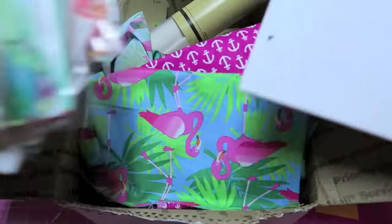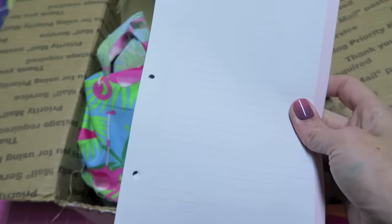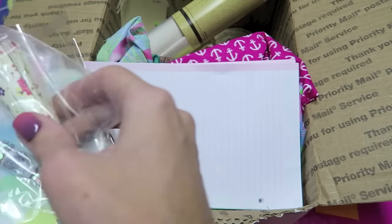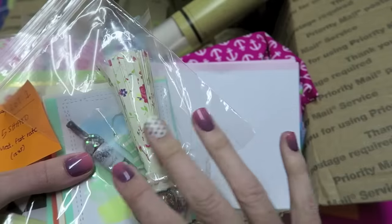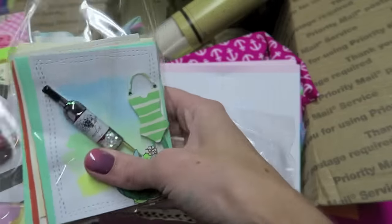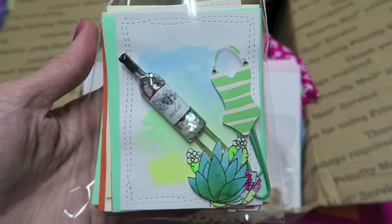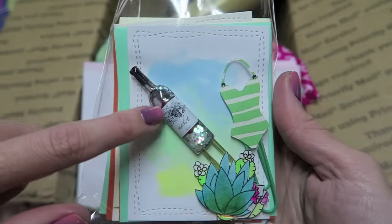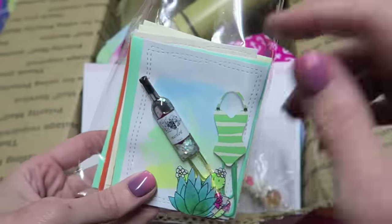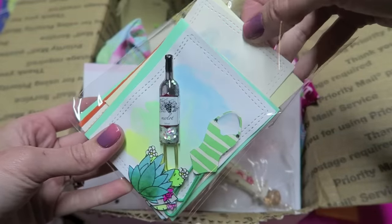I'm adding some paper that fits in those Target binders. So this is all the additional stuff I'm adding. I have a tassel here, and this little thing has some planter clips — a wine bottle planter clip and a swimsuit planter clip.